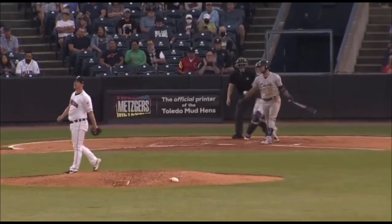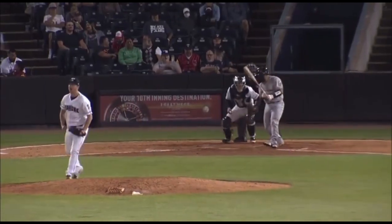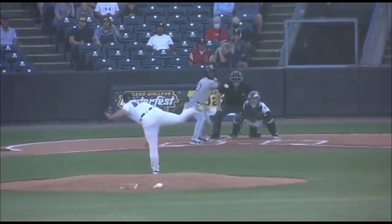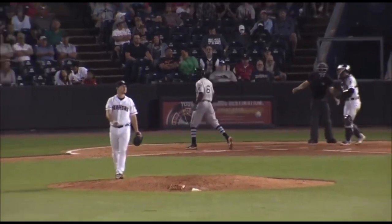The pitch is swung on, and on the full count — got him, strike three. Next pitch in: that's a curveball right there. Swung on and a miss, down he goes.